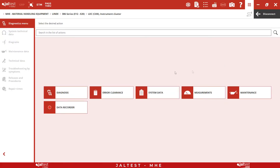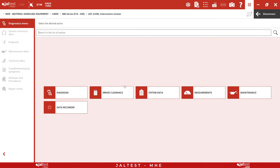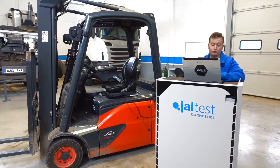First, we perform a prior diagnosis to see if the machine has any error that needs to be repaired. As we can see, this machine has no present errors. Therefore, we can proceed to perform the pertinent maintenance.